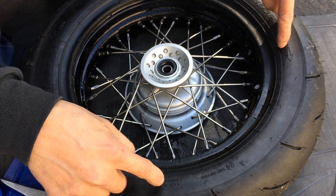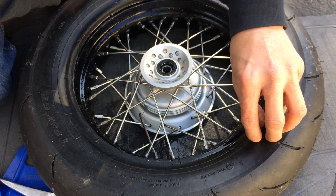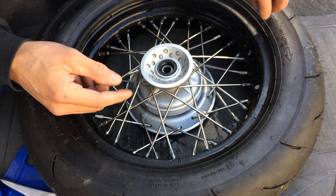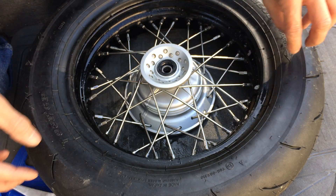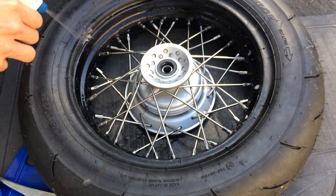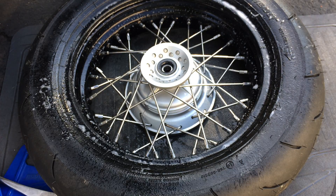This tire doesn't have a mark. Usually most tires will have a little dot somewhere on one side or the other — it tells you where to line it up with the valve stem. This tire doesn't have that, so I'm just going to put it anywhere. Now I'm going to put the top bead on.